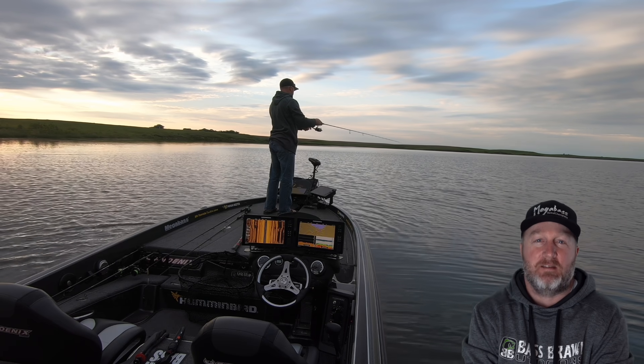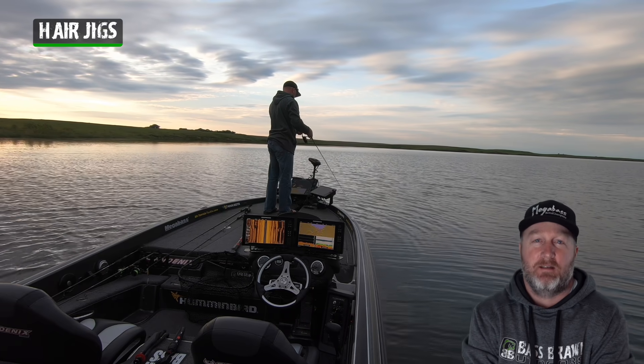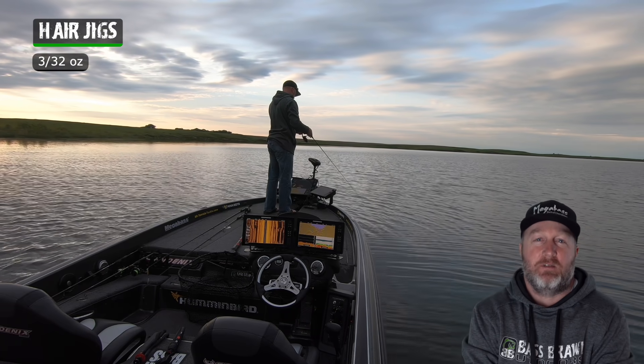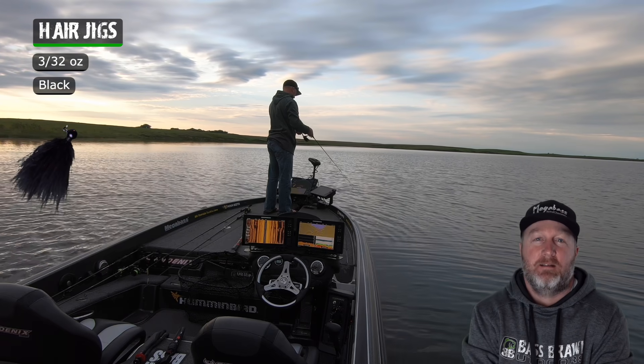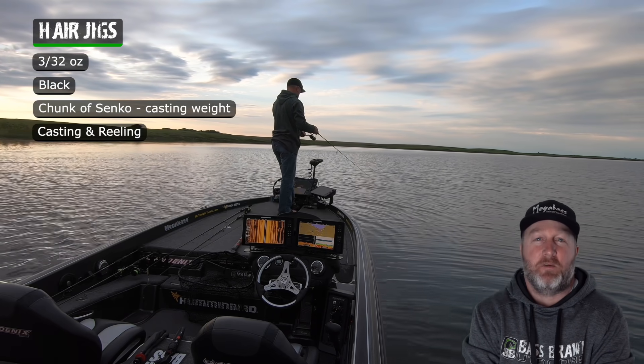Today is one of those days I get to use one of my favorite techniques and that's throwing hair jigs. 3/32nd ounce, black, little chunk of Senko and just casting and reeling.